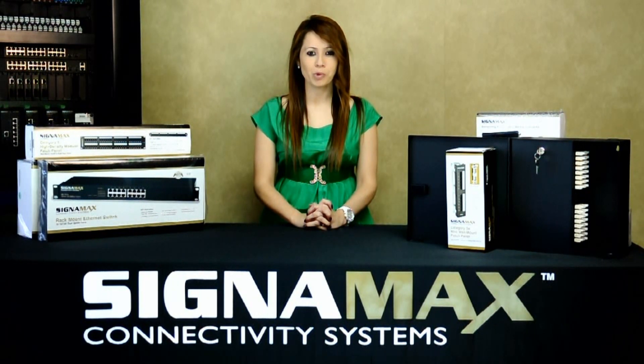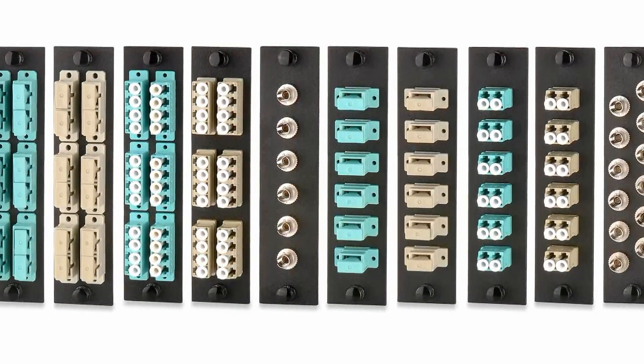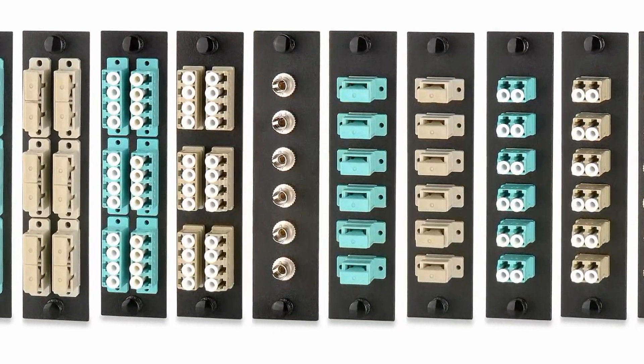LC and MTRJ connectors. These connectors can be multimode, multimode laser optimized for 10GB Ethernet, or single-mode versions.